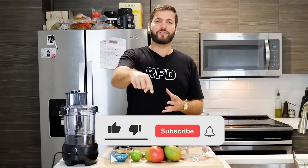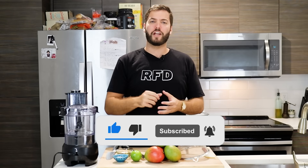Before we get started with the sweet stuff, make sure you go ahead and smash that subscribe button down below and hit that little notification bell, and welcome to the RFD gang.